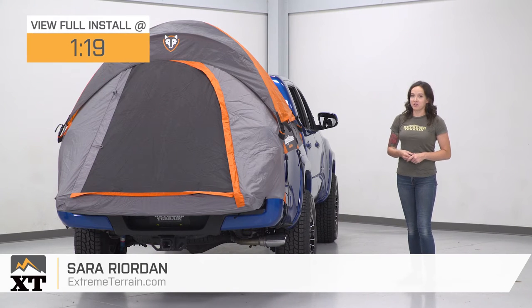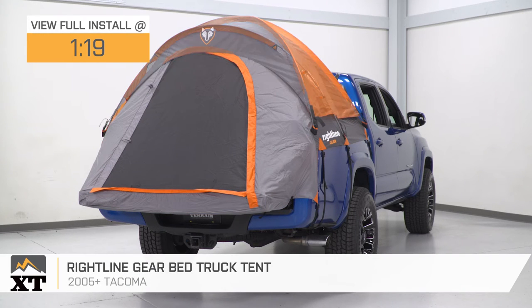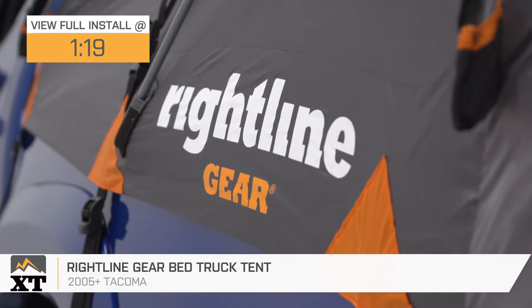Hey guys, it's Sarah with extremeterrain.com. And today we have a review and install of the Rightline Gear Bed Truck Tent, fitting your 05 and newer Toyota Tacoma with a 5-foot bed.